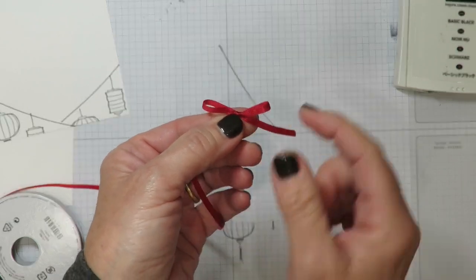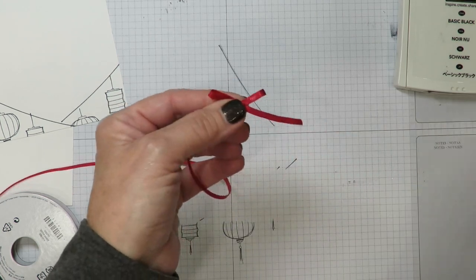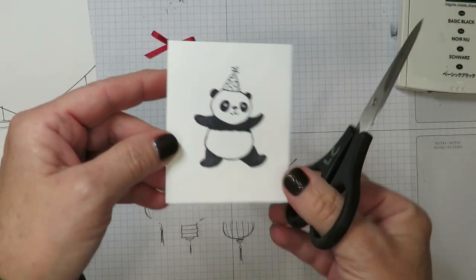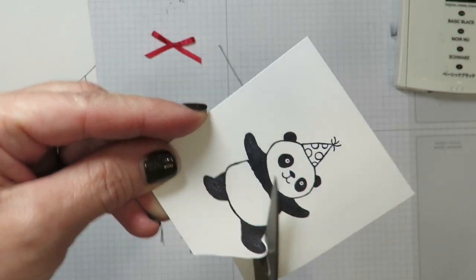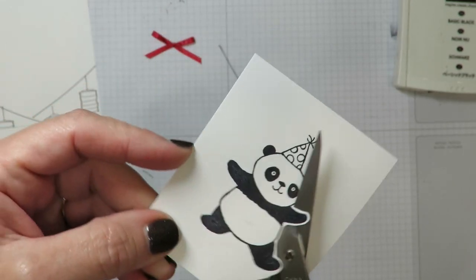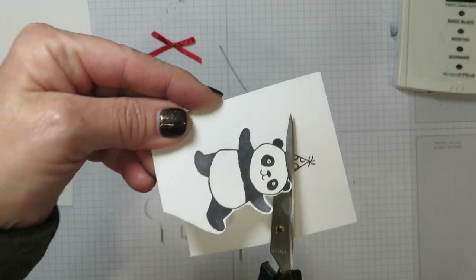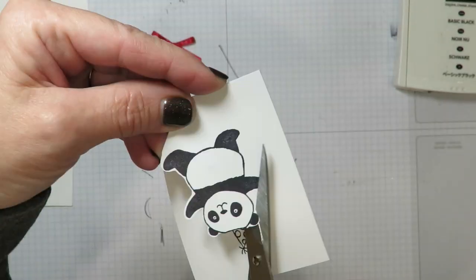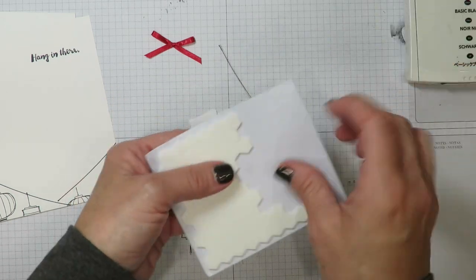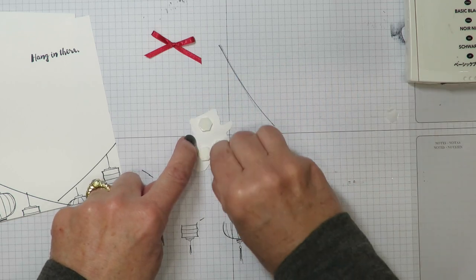If you find that your loops are uneven, here's a tip: put your fingers on the knot in the center and then you can adjust the loops without losing your tension. I'm going to take my paper snips and give that a haircut on each side. Now I've got my panda and we're going to fussy cut — there are no framelits for him, so I'm just going to leave a little bit of white around him. I never want to cut right on the stamped line because that just distorts the image. We're not going to need the hat, so I'm going to cut right across that line and take it right off. I'm going to flip that little panda over, grab my dimensionals, and put a couple on the back, just being careful that they don't hang over the edges.